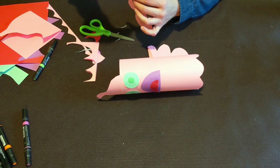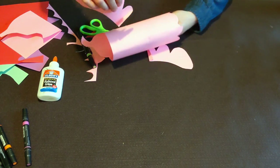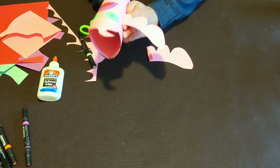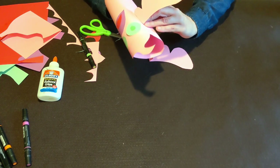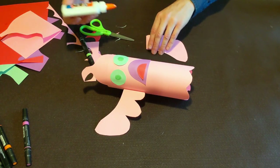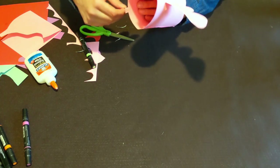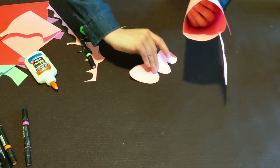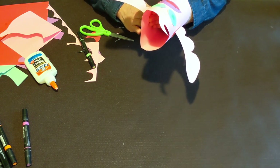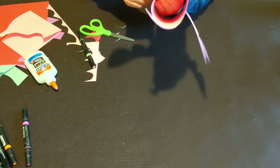I'll put a little bit of glue on the tab and stick one arm on each side of the ghost. Put your hand inside the ghost to press down and get it stuck on there. Place the second arm directly across from the first one and press that down for a bit. A nice thin layer of glue will dry quicker. All right, now we've got our arm shapes on!